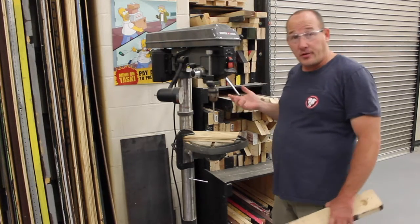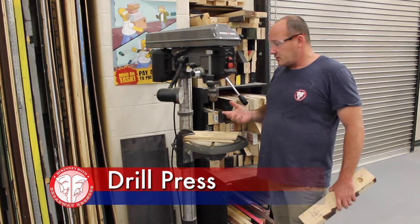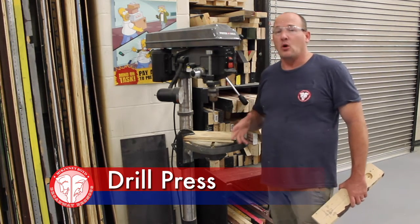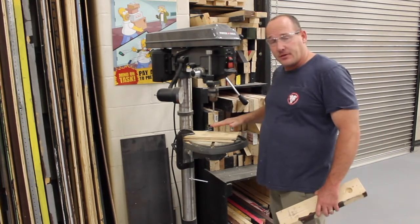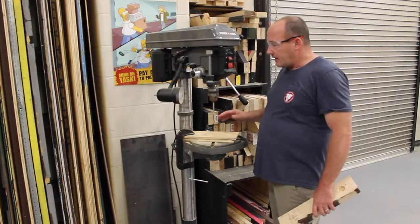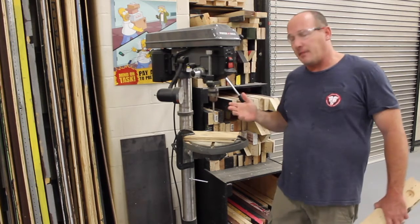Today I'm here at the drill press, and this is a very handy tool, especially when you need to make a lot of holes that are either very deep or that need to match multiple times. It's easy to make a template to hold the boards in the same place every time and then crank out hundreds of holes that match perfectly.